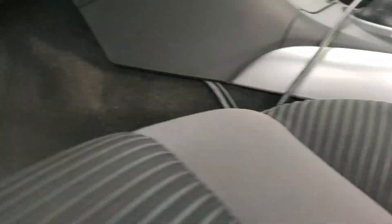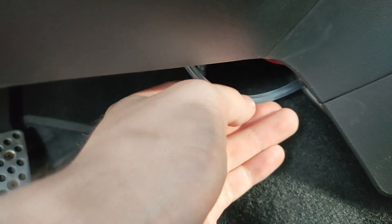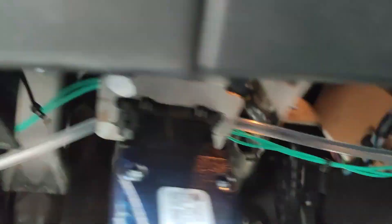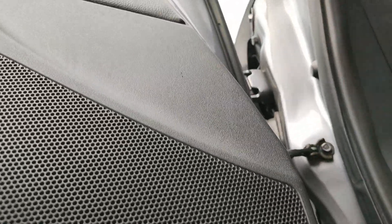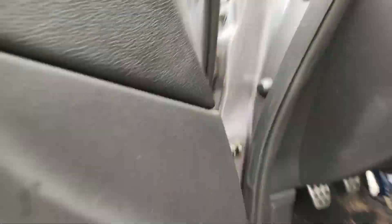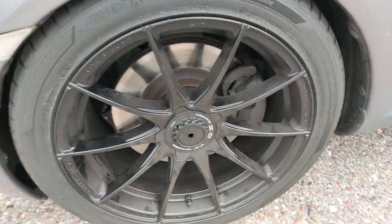You actually have room and you can route this through here, down at the bottom. There's a little hole somewhere down here where you can feed it through to the engine bay.